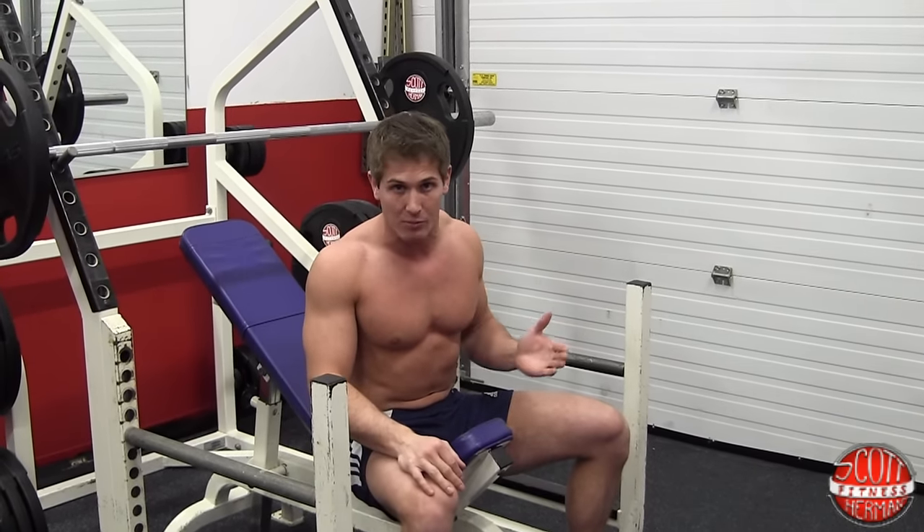You might see people in the gym with a really nice upper chest. Obviously you can work towards that. Some people just have the genetics to have a bigger upper chest. As long as you're training, lifting heavy weight, and eating correctly, you can get a big upper chest as well.